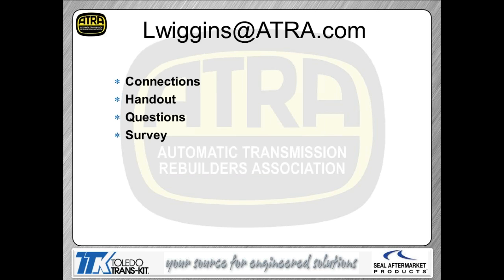If you've got questions about ATRA or ATRA membership, contact lwiggins@atra.com. On the housekeeping side, make sure you're on a hardwired connection — we've had lots of issues with wireless routers. If you run into trouble getting the handout, call Sean at ATRA at 805-604-2000 and he'll get you a copy. If you have a question during the material, click on the questions box, type it in, and hit submit. There's also an automated survey following the presentation.